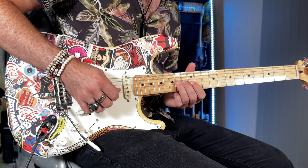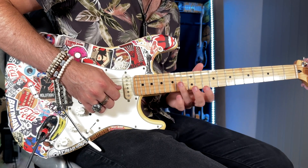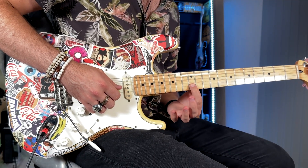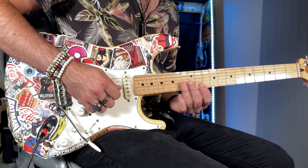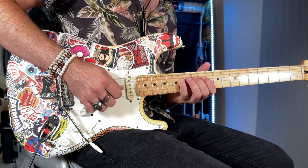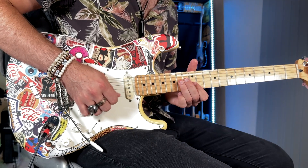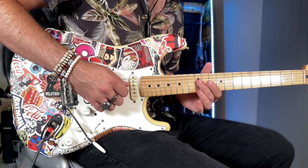The next little lick goes: 14 G, 12 B, back to 14 G, 12, 11 G — then 14, 12 on the D.